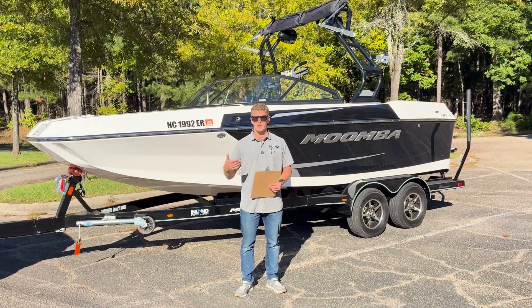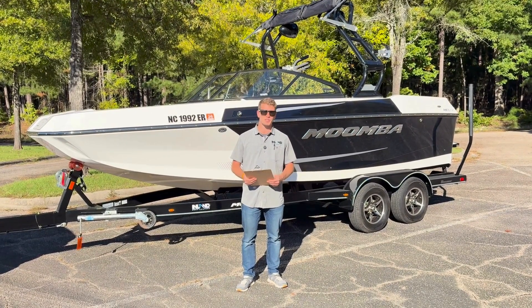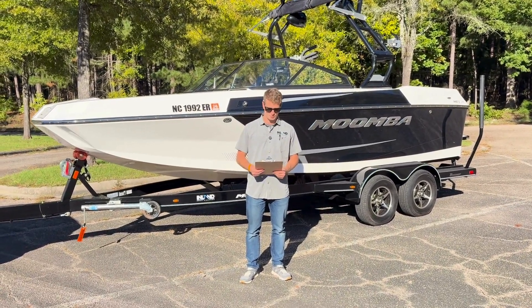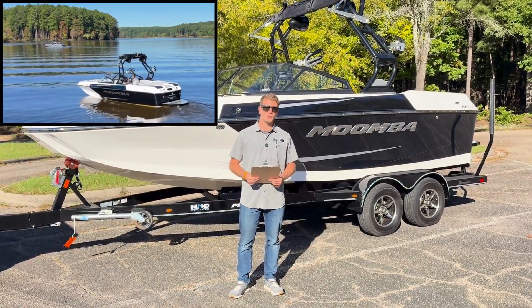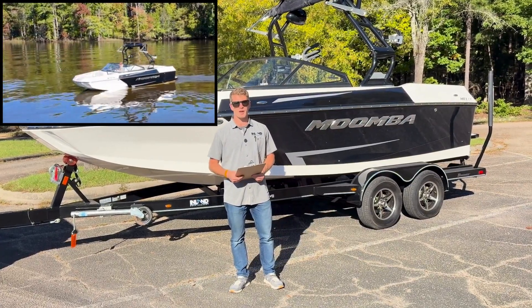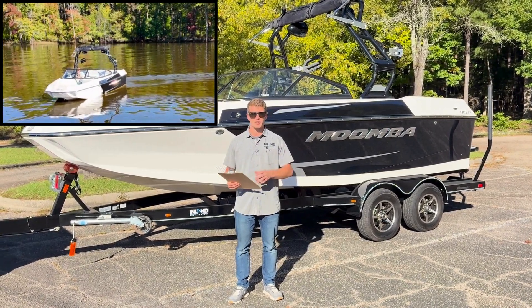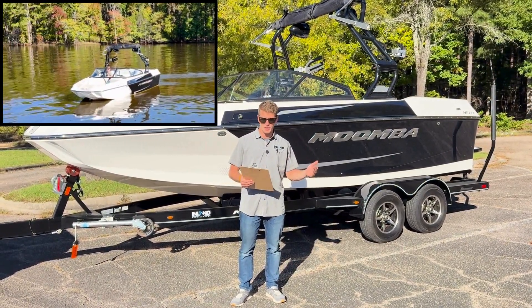It comes with the boat, the cover, and the trailer. Let's run through some important specs and maintenance features so that you know you're buying the right boat. The boat dry weight is 4,000 pounds, with the trailer and gear planned for 5,500 pounds towing. It comes equipped with 2,400 pounds of factory and plug-and-play ballast.